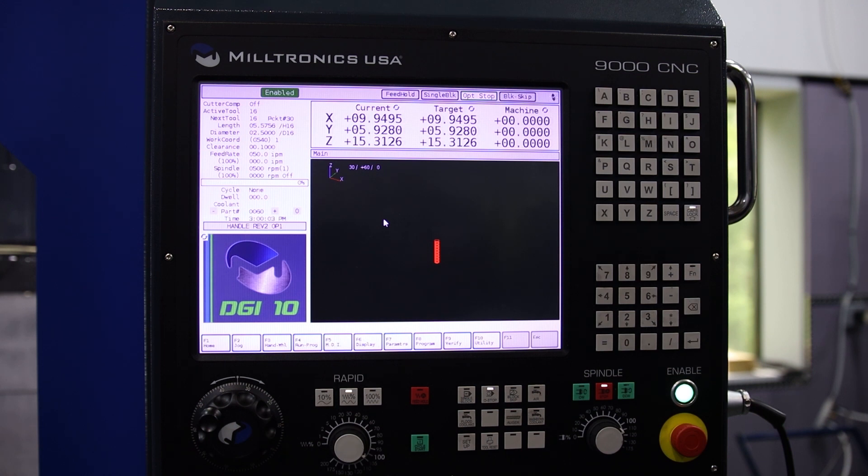If you want to do any moving of the control and of the machine, you'll have to run the home sequence, and we'll show that in the next video.